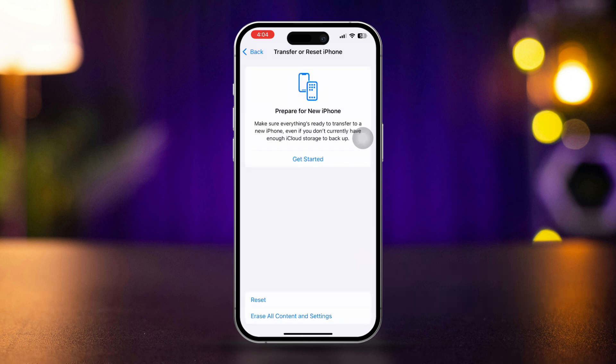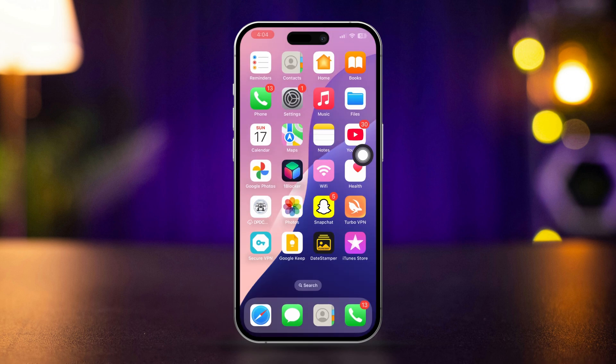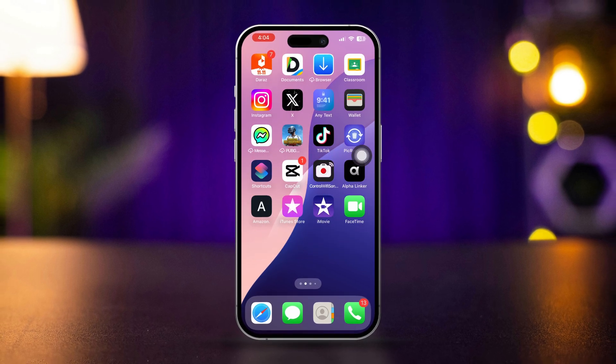Solution 6: Check for hardware issues. If none of the above solutions work, there might be a hardware issue with the camera. Visit Apple Support or an authorized service provider for further diagnosis and repair.